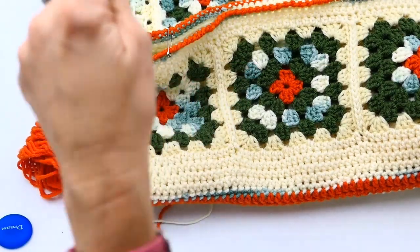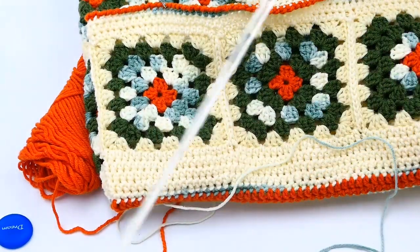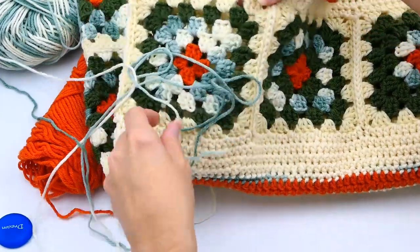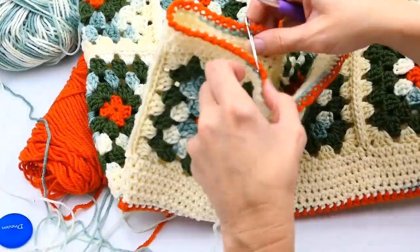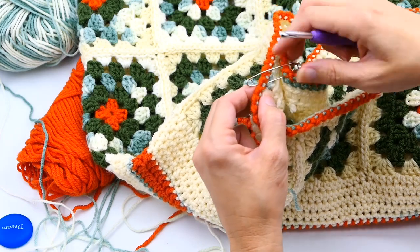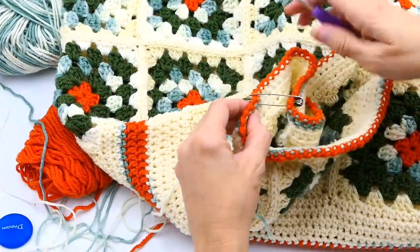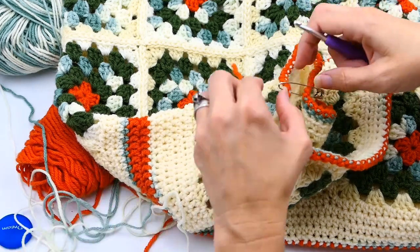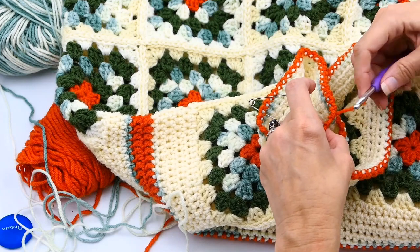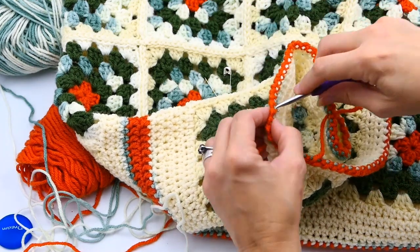I'm going to use this variegated yarn and make the straps look like the corner of a granny square stitch — I really love that look and think it's going to look great. I'm going to attach the yarn, but it's hard to work with the safety pin in place, so I'm going to replace it with a piece of yarn as a stitch marker. You don't have to have any fancy stitch markers — you can just use yarn to mark that stitch.